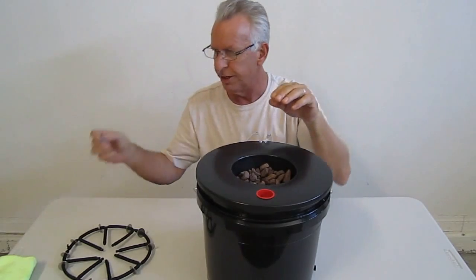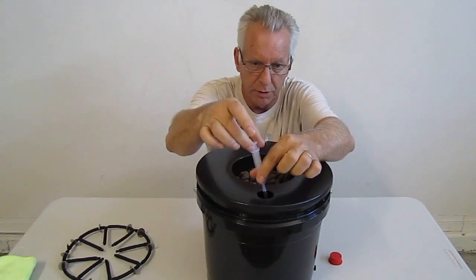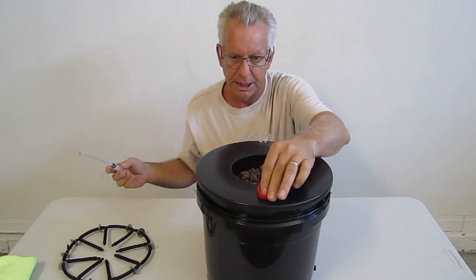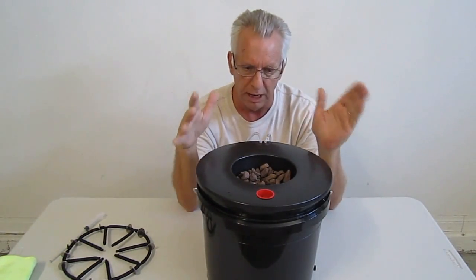What's also unique is you can check your pH at any given time. Simply put your syringe with your extension tube in, draw the water out, check your pH — and that's a snap too. So what we've done is we've taken bucket grow technology to a whole new level.